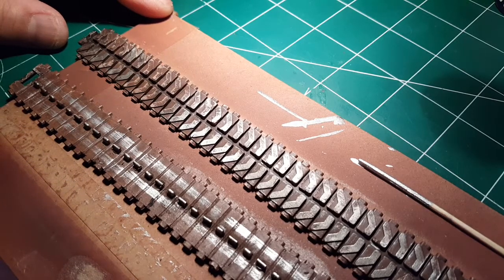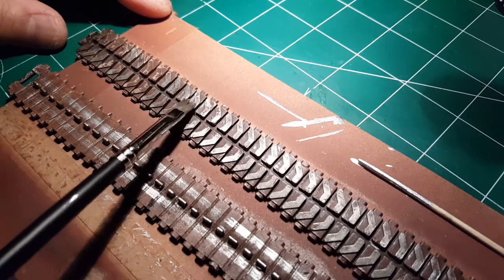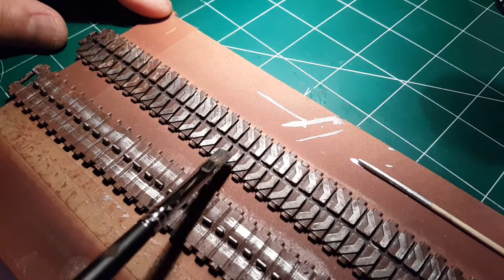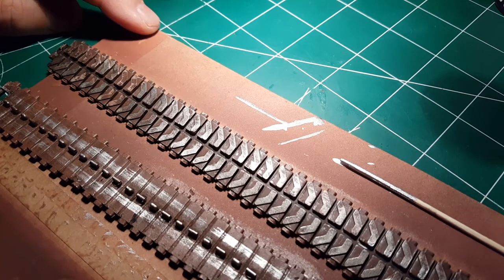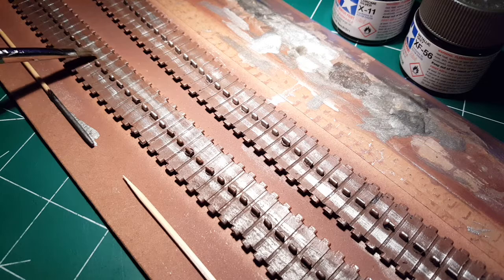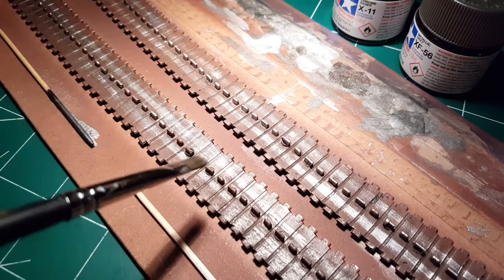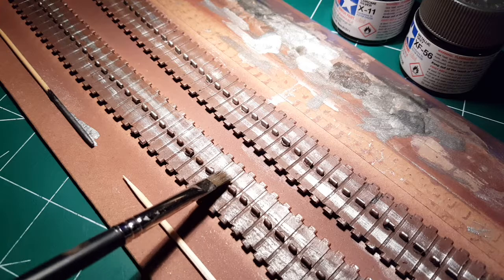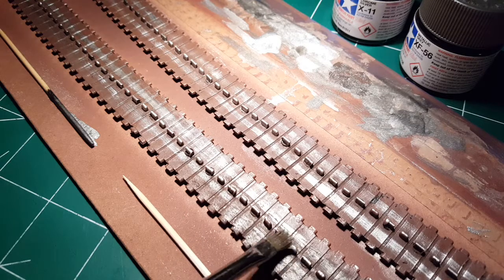I'm using the flat side of the brush with not too much paint so it doesn't get everywhere. I'm trying carefully just to hit the raised parts — the little teeth grips. Some parts that go between the road wheels are metallic as well — they're metal. Just take a little bit on the end of your brush and click, click, click. Just like that. Looks easy, because it is.